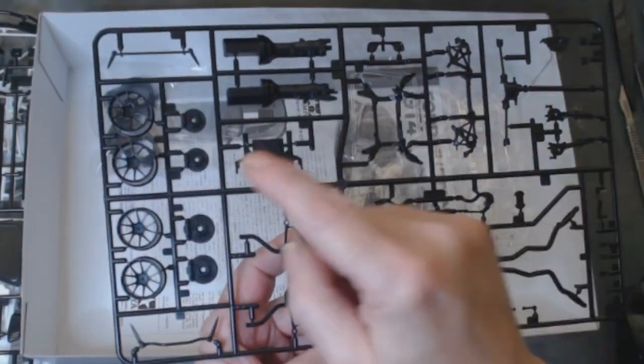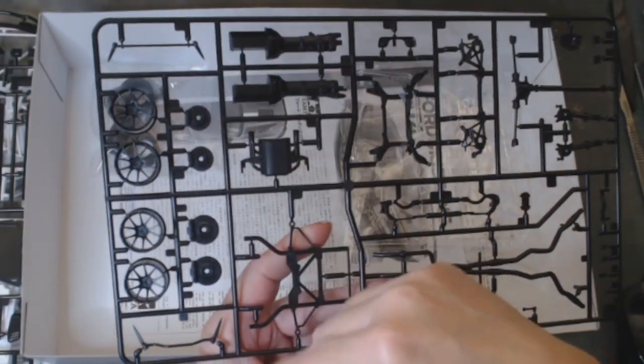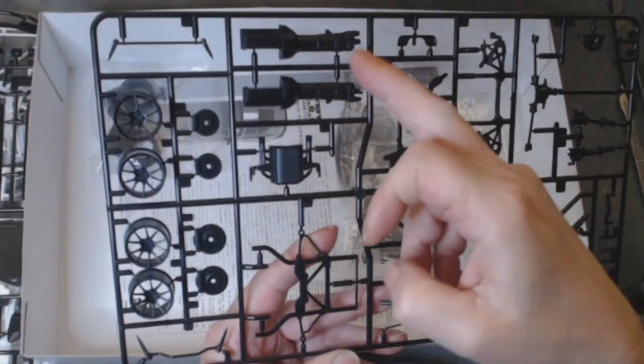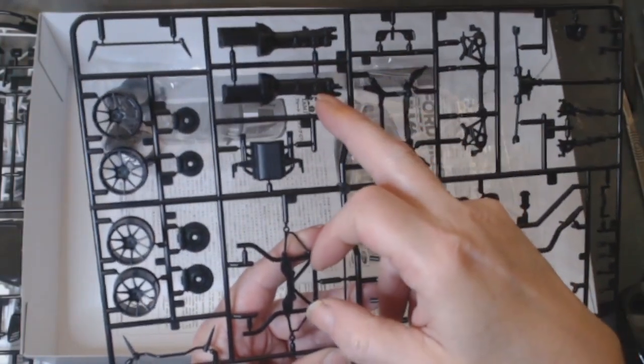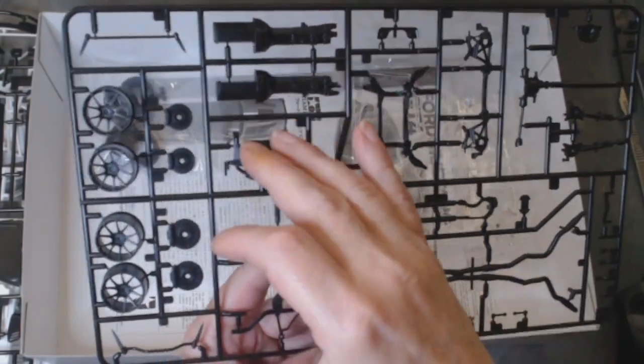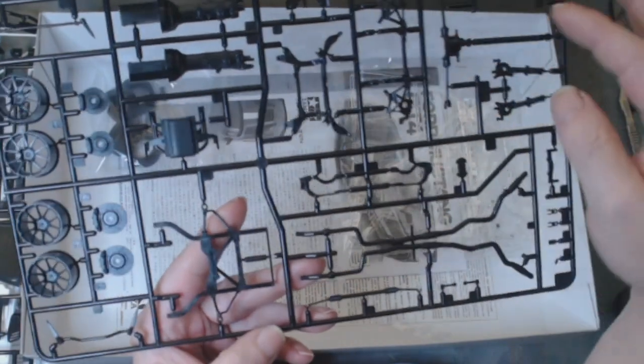You've got your wheels, brake discs and calipers, front and rear. That's all the engine you get, plus the transmission and the tray which goes under the engine. You've got all the front suspension as well.